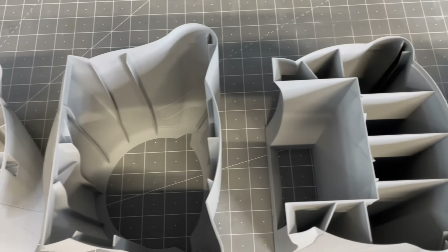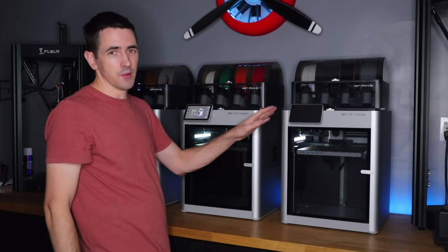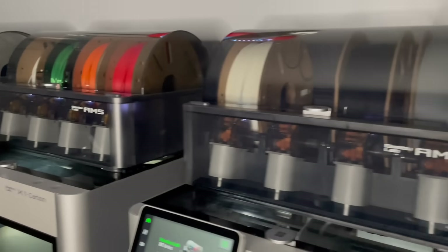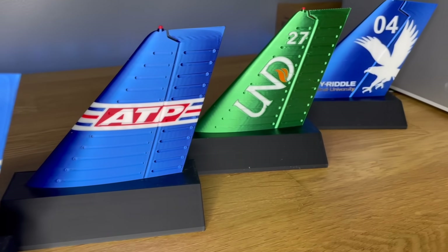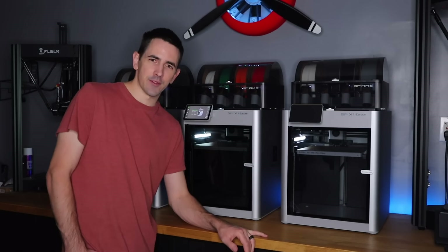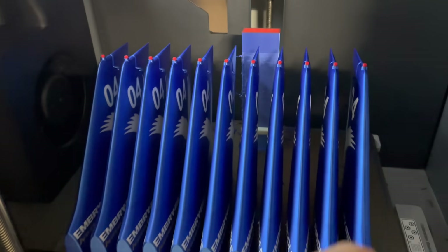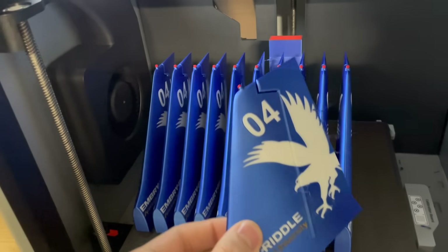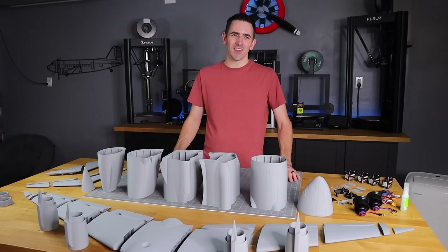For everything other than 3D printing airplane parts, you definitely want to leave those settings on — they work really nicely. One of my favorite parts about the Bambu Lab printer is the color-changing technology with the AMS system. Check out some of these airplane tails I designed — I printed some out for three days. Three days of printing, 800 color changes, and look how good it came out. If you guys want one, check out the description for a link — they're fully customizable. You can put your name, flight school, first solo. Let's get started on the build.